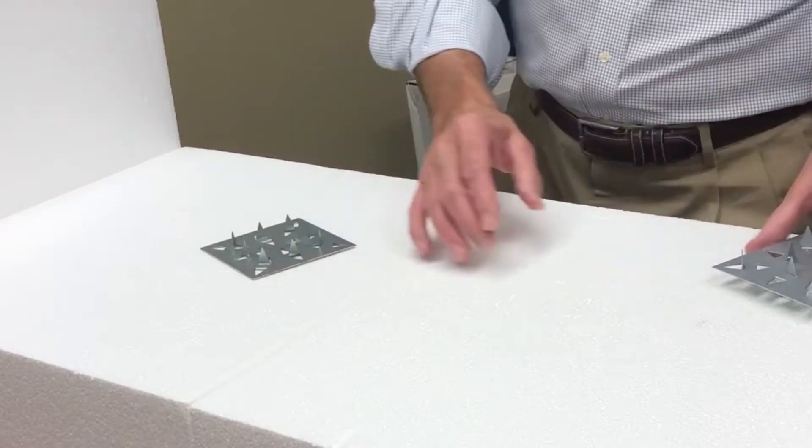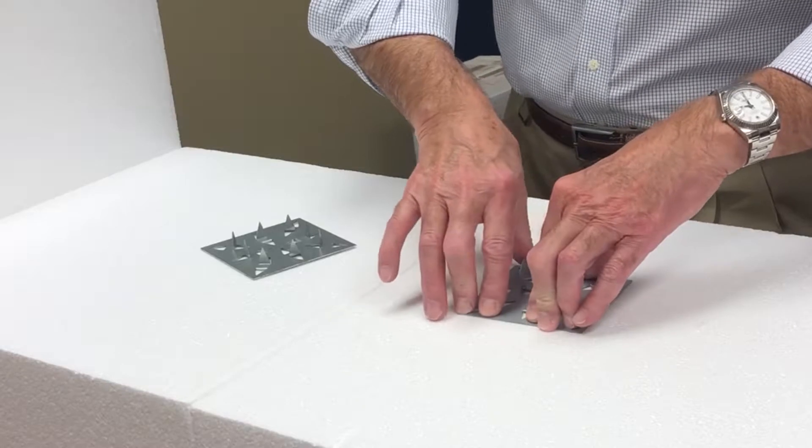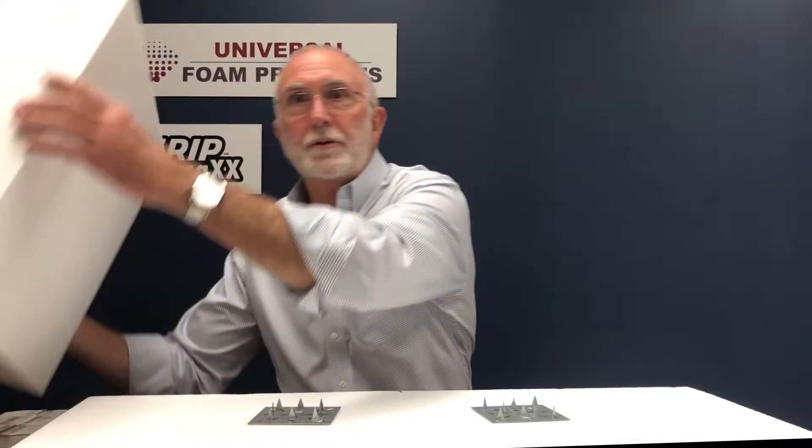The next layer of geofoam is then placed on top, staggering the seams with the first layer. As the second layer of geofoam blocks are set in place, the triangular teeth sticking up from the previously placed gripper plates bite into the bottom of the block, securing them in place.